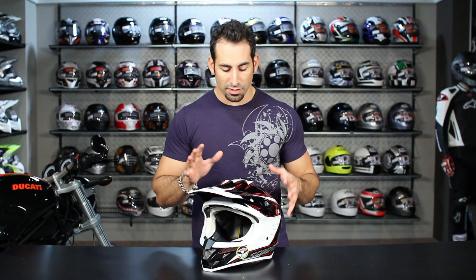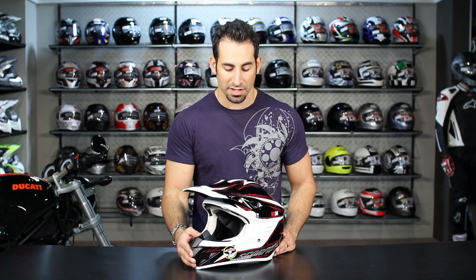Remember, four colors are available in this one. This is the red, white, and black here in the Spike, available at RevZilla.com/Scorpion for this VX34.